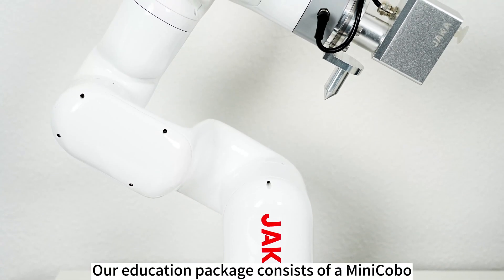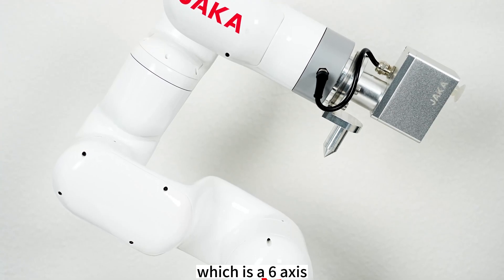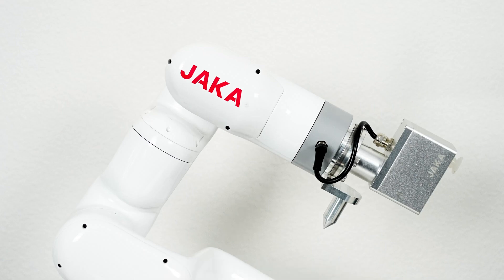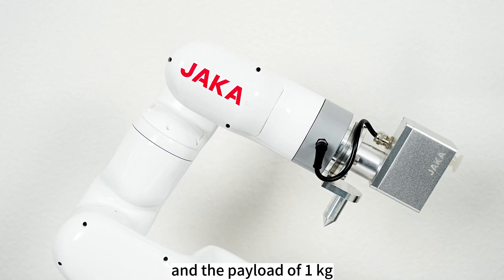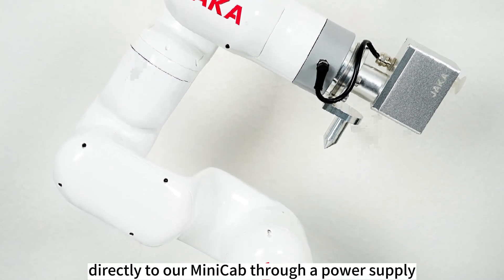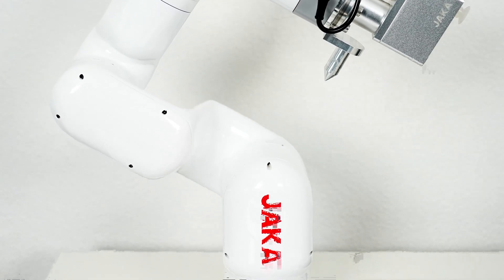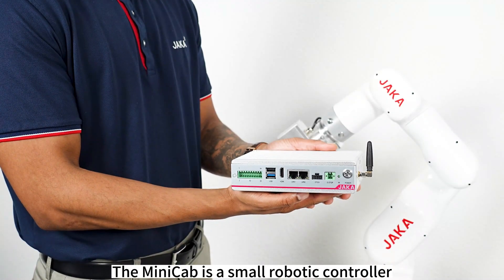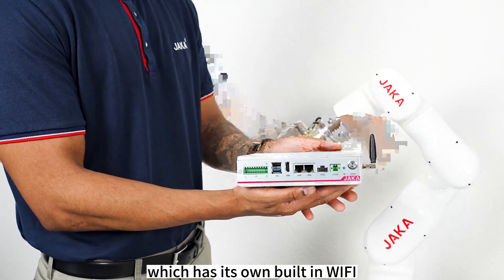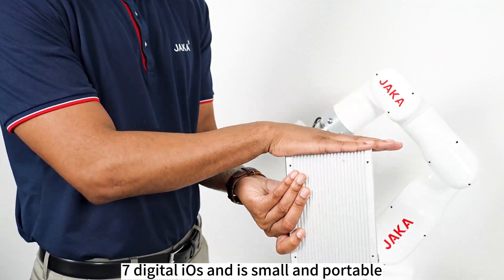Here at JAKA, our education package consists of a Mini Kobo, which is a 6-axis collaborative robot with a repeatability of 0.1 mm and a payload of 1 kg. It has a reach of 580 mm and it connects directly to our Mini-Cab through a power supply. The Mini-Cab is a small robotic controller which has its own built-in Wi-Fi, 7 digital IOs, and is small and portable.